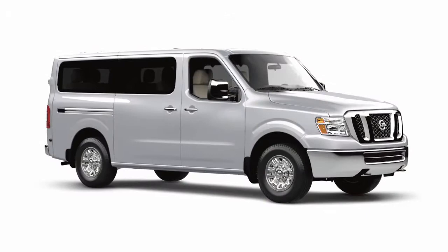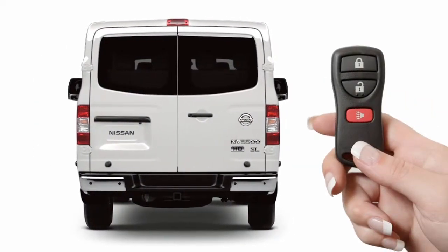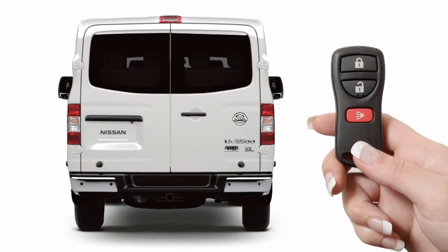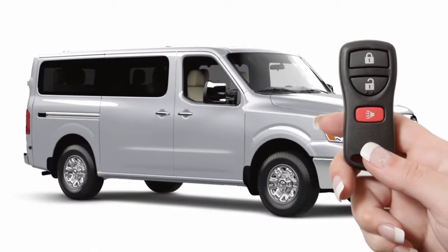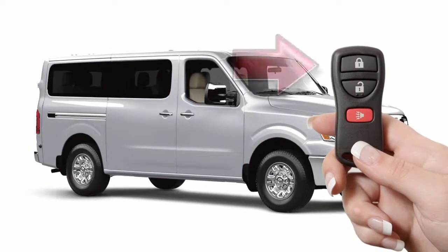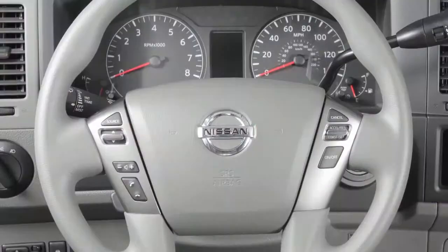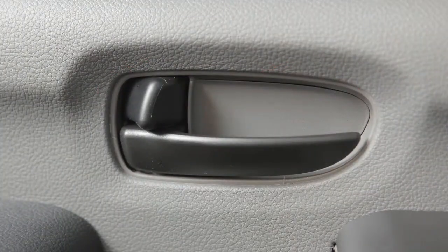If your vehicle is equipped with the remote keyless entry system, you can lock and unlock all doors, including the back door, using your key fob from outside the vehicle at a distance of up to 33 feet. To lock doors, press the lock button on the key fob. Your hazard warning lights will flash twice, your horn will beep once, and you'll know that all doors are locked.